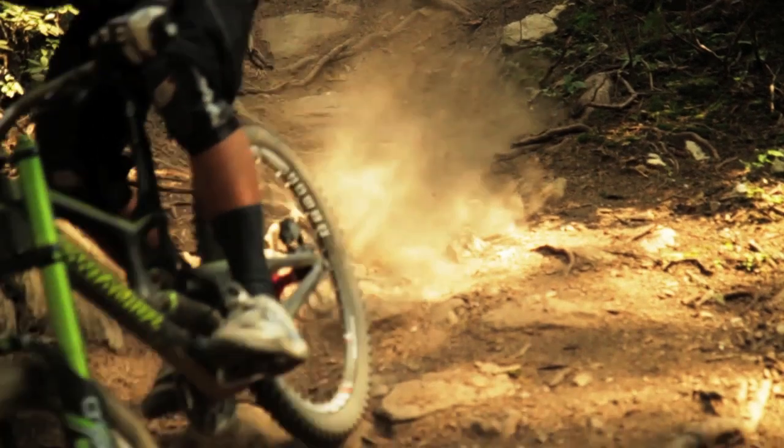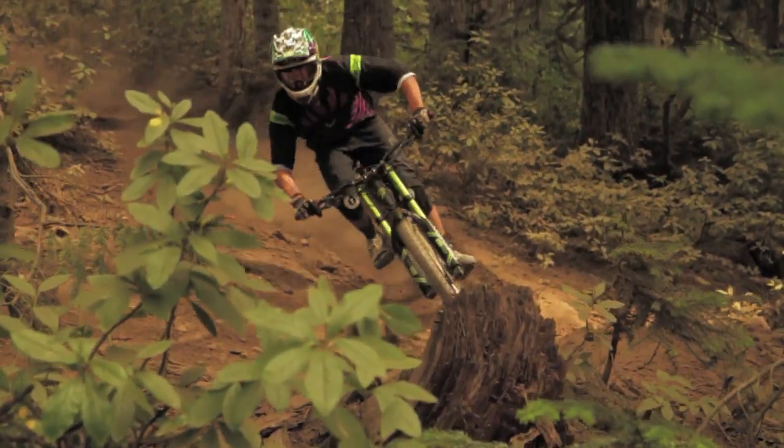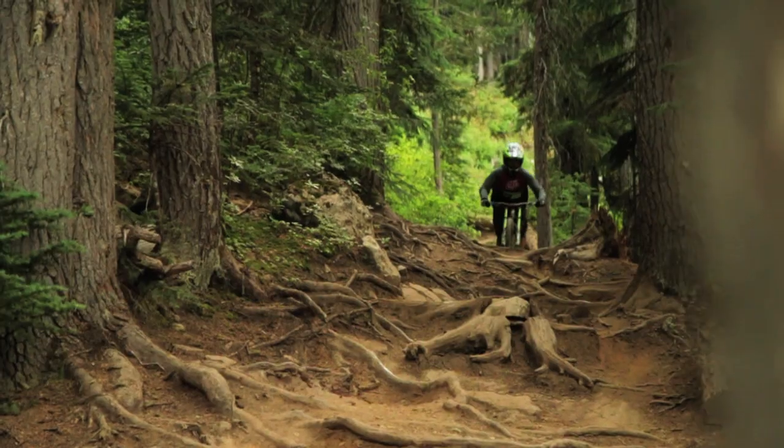Typically, when a rider runs their fork stiff, the initial feel of the fork is harsh. Now with the OTT, there's no need to install different negative spring rates — just use the external dial to fine-tune your ride.